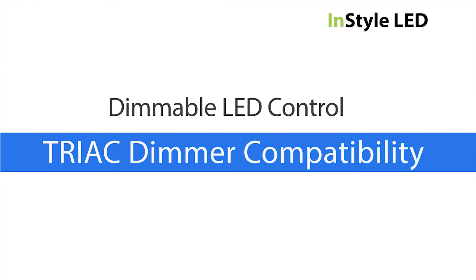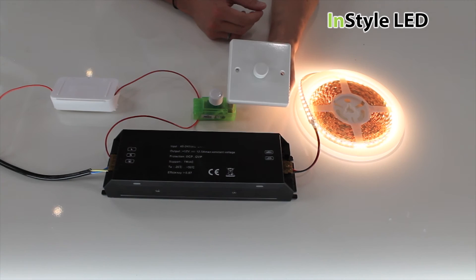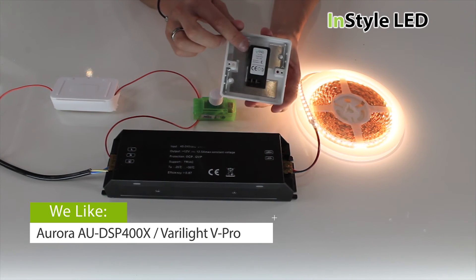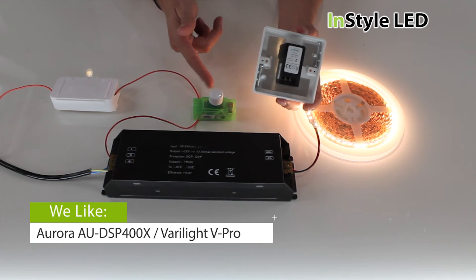Be sure to test your dimmer switches before installation. The two types we highly recommend are the Varilight V-Pro and the Aurora AU-DSP400X.